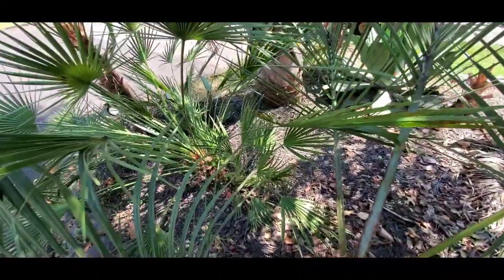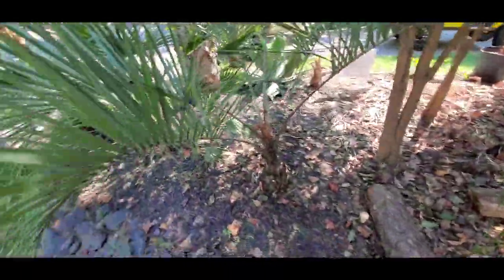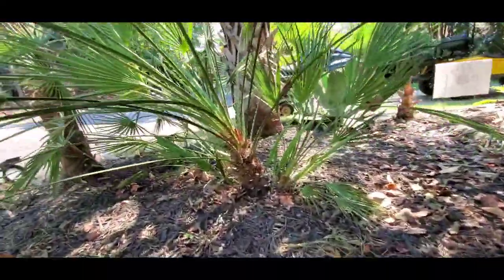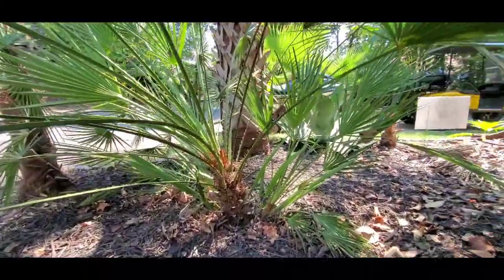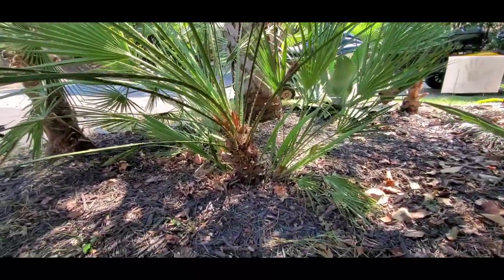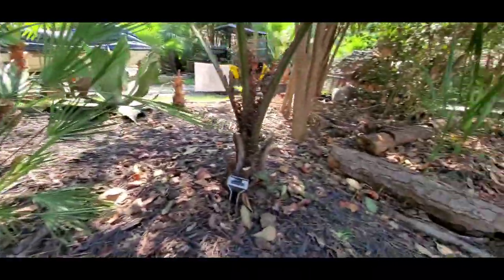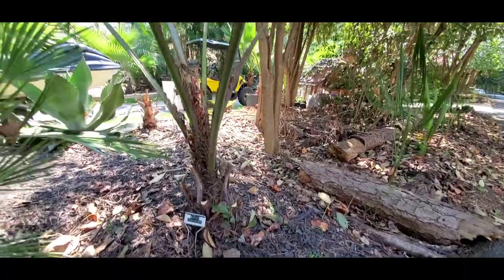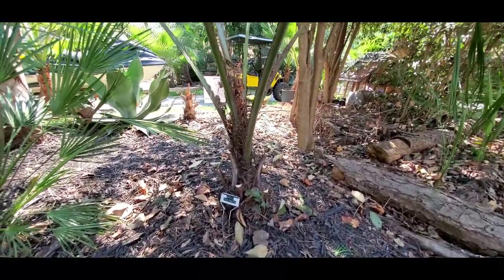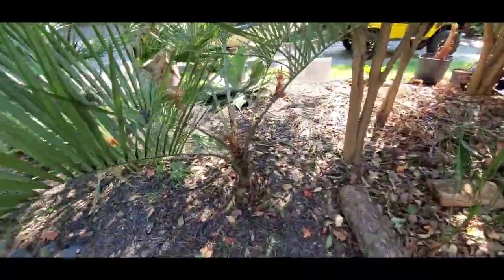Cameroops, are you okay? Are we just going around this bin killing off everybody? My Cameroops has absolutely got this wicked curve on it — it's just going completely sideways. I might have to tie a rope to him. This Butea was in the shade, but I mean, come on — it's sat in a pot for years. We'll see.